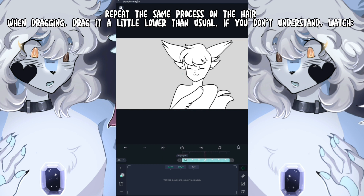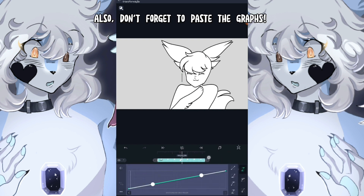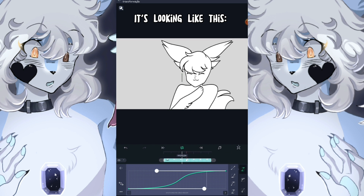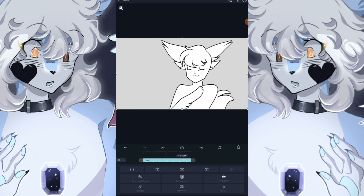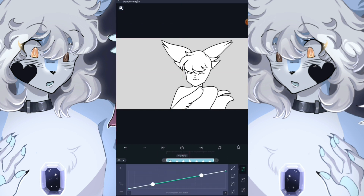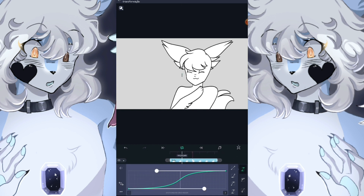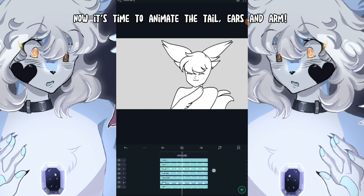Repeat the same process for the other parts. When dragging, drag it a little lower than usual. Don't forget to paste the graphs. Repeat the process on the body as well. Now it's time to animate the tail, ears, and arm.